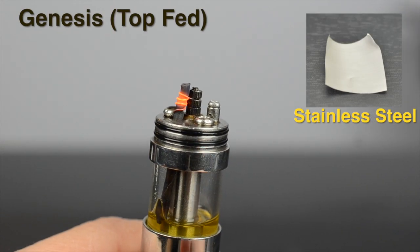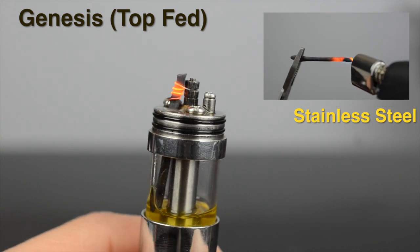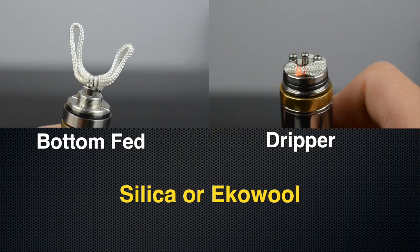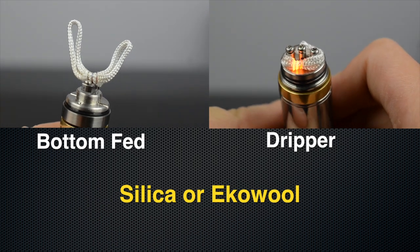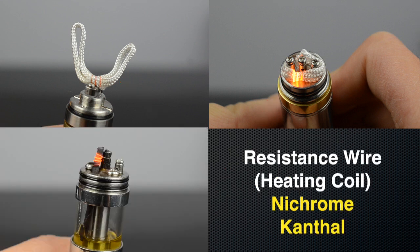Genesis atomizers commonly use a stainless steel mesh that's rolled into a tube and torched to use as a wick. The standard build for the other atomizers uses silica or ekowool silica as the wick, with ekowool being more robust. All atomizers currently use nichrome or kanthal as a resistance wire, and kanthal is more robust.